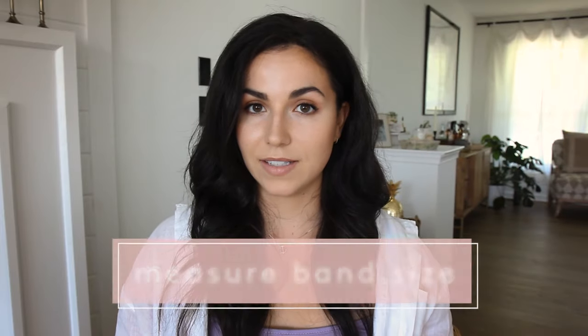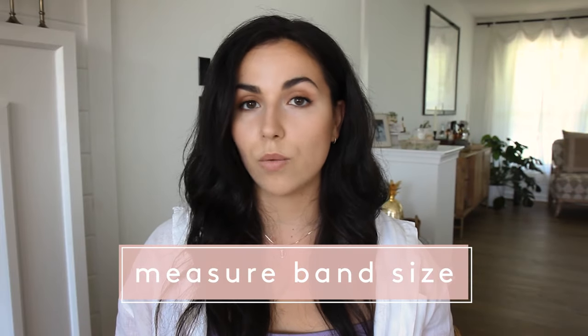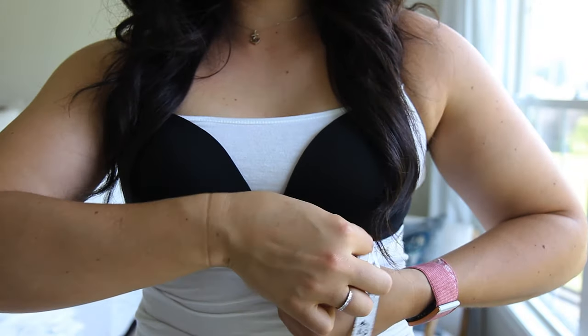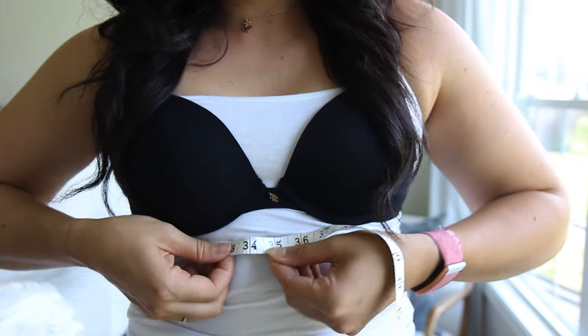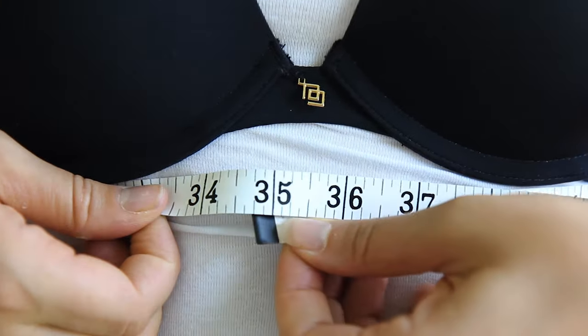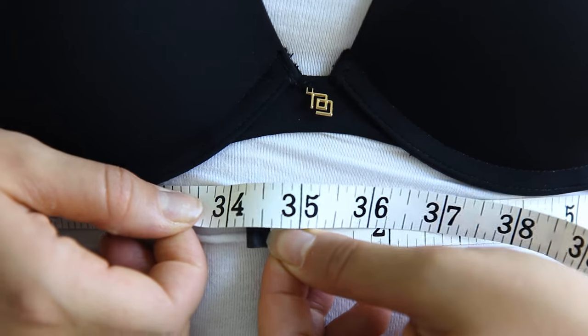First we need to determine our band size. You can do this braless or wearing a non-padded bra. Using a measuring tape, measure around your torso directly under your bust where your bra band would sit. The tape should be level and very snug, then round to the nearest whole number.